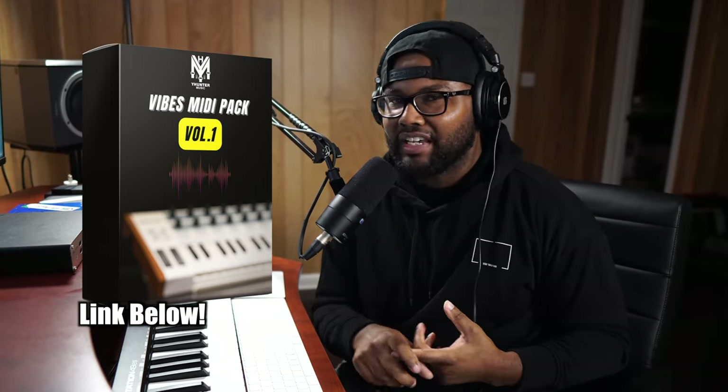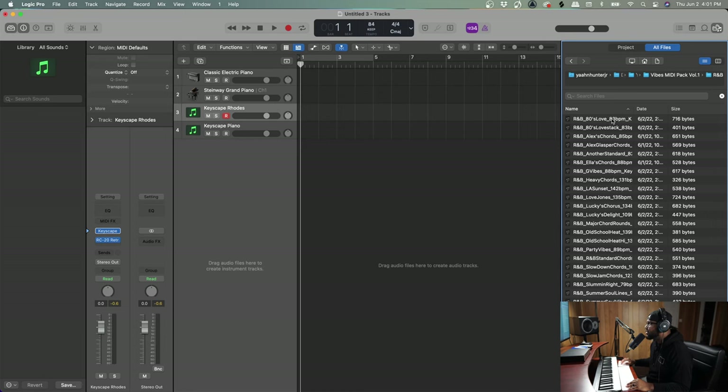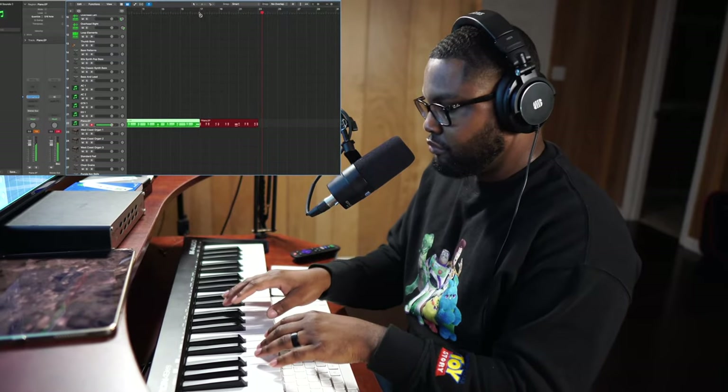What's up guys, it's your boy Young Hunter Jr. My Vibes MIDI pack is finally available. My signature chords and melodies are all featured in this MIDI pack — all you have to do is drag and drop. What's unique about this pack is it's my custom playing, based on listening to a whole bunch of commercial records and compiling the industry's top progressions and melodies into a MIDI pack, so you guys can have the same sound and vibe. The link is in the description.